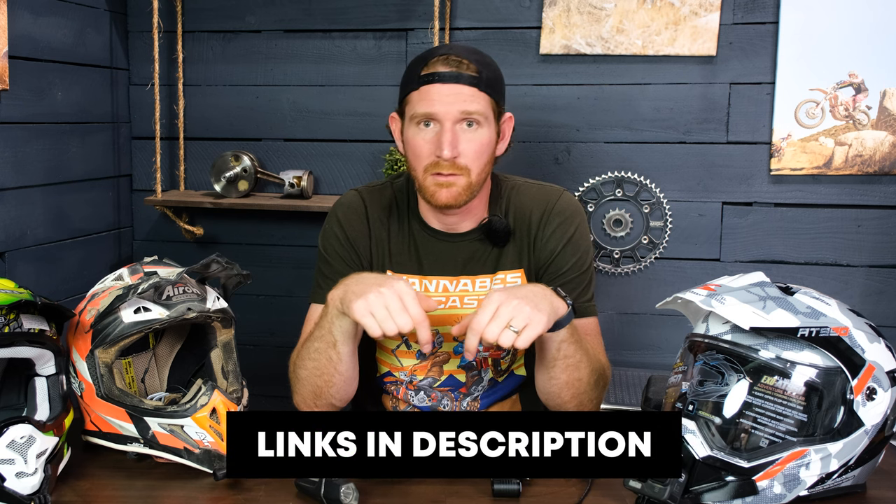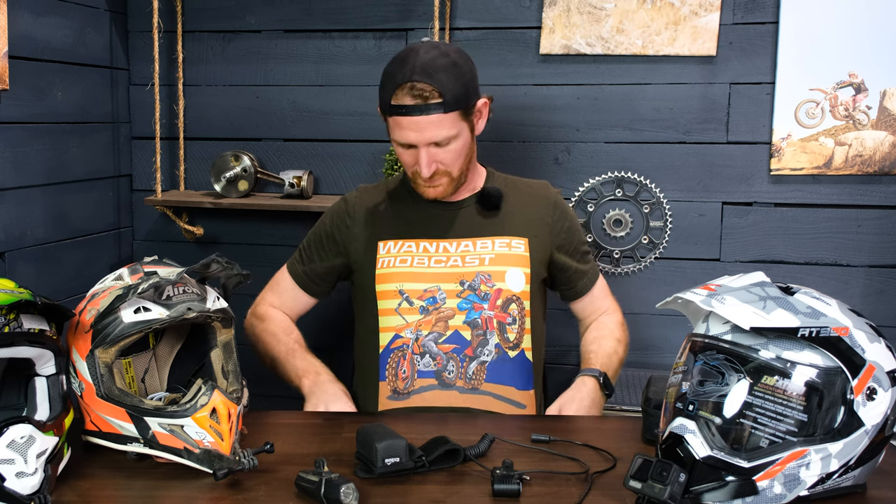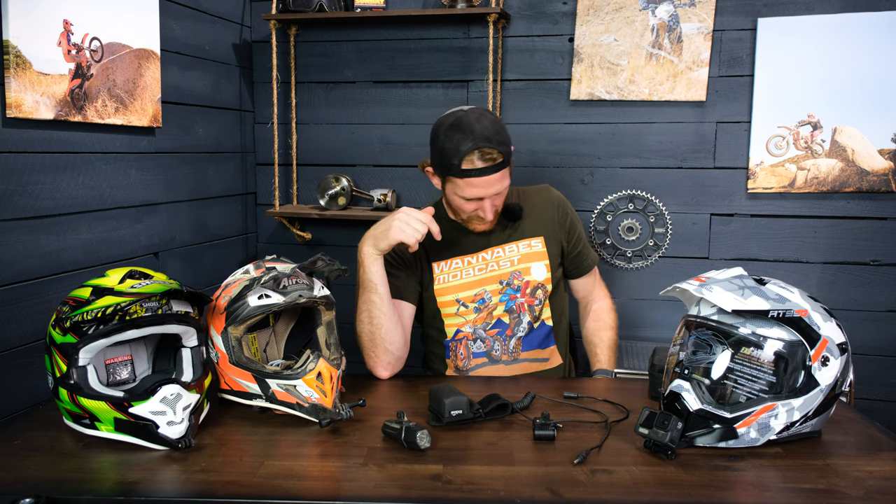Once we have all that figured out, we'll release a line of these for every helmet we've created, so you'll be able to do night riding and record it too. We'll drop links to everything in the description below. Check out our brand new t-shirts, we have a podcast called Mobcast where we talk to professional racers and other people in the sport — it's a really cool podcast you don't want to miss. We have merch for it in our shop as well. Shoutout to Tristan — we'll put a link to his Instagram in the description; he did the artwork which turned out really well. If you have any questions, leave a comment. Catch you next time.